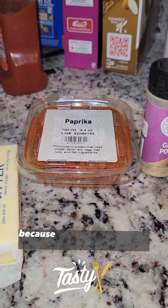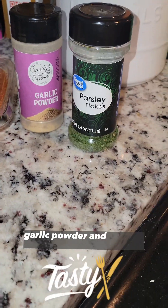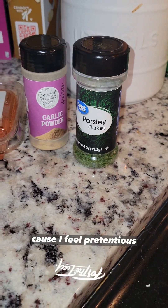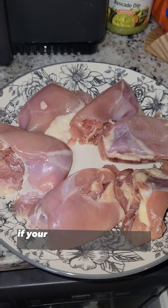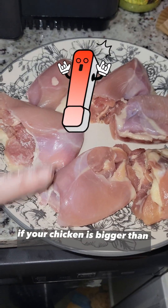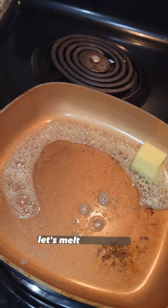Butter, paprika, because God help us if we need some spice. Garlic powder, and parsley flakes, because I feel pretentious. A chicken. So if your chicken is bigger than this right here, you're going to have to cut it down. Put your stovetop on to medium high. Let's melt that butter.